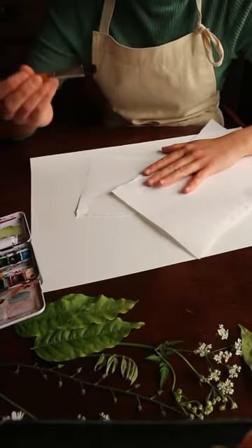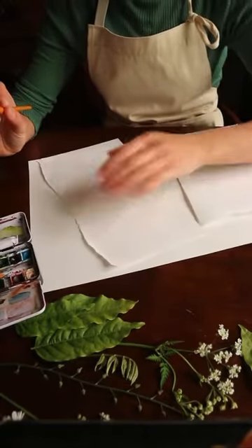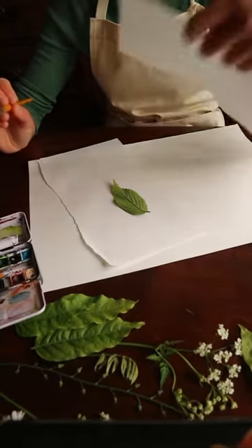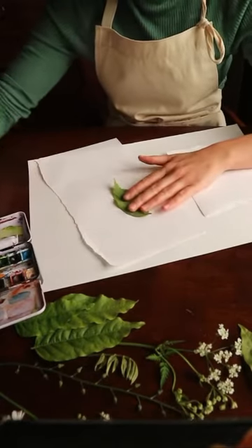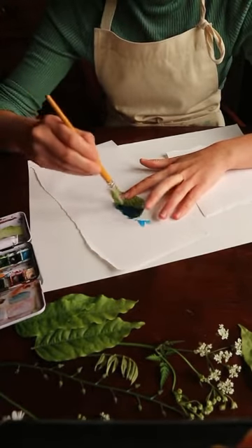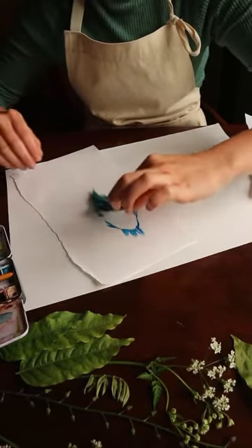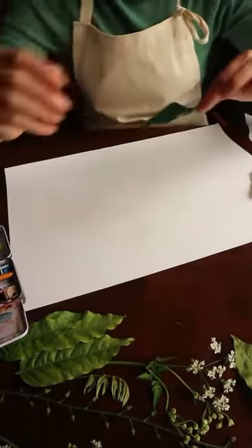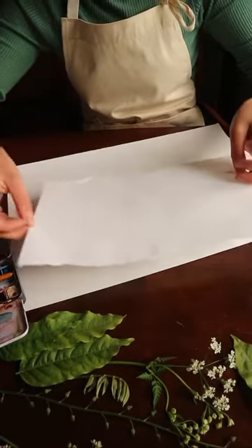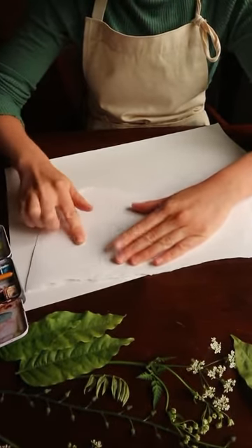I'm going to start with some blue watercolour. I've got two bits of scrap paper here — one of them I'm going to use to put my leaf on when I paint it so that I don't get my sheet of paper all messy, and then the other one is to press down on top. So I'm going to get some paint on my brush, paint it all over the back of the leaf, and then while the paint is still wet, very carefully so I don't get mucky fingers everywhere, I'm going to place it on my sheet of paper and put a piece of scrap paper on top, and then rub it quite firmly but carefully because you don't want to smudge anything.